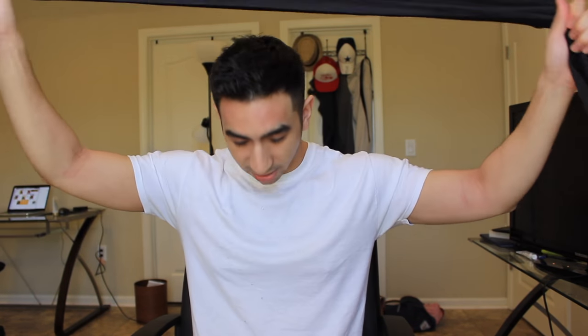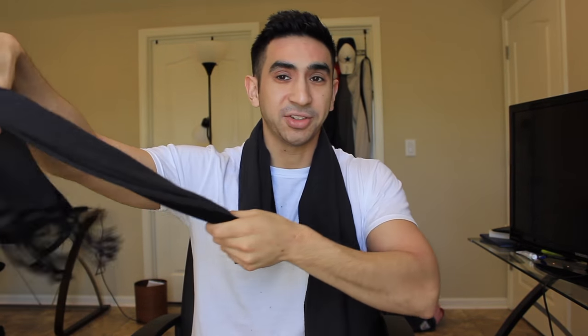Now the second knot I'm going to show you is not really a knot but more of a wrap. Simply take the scarf and put it behind your neck like so. Pull one end a little longer — in this case I have the right side longer than the left — and just simply wrap it around your neck and leave it as so.